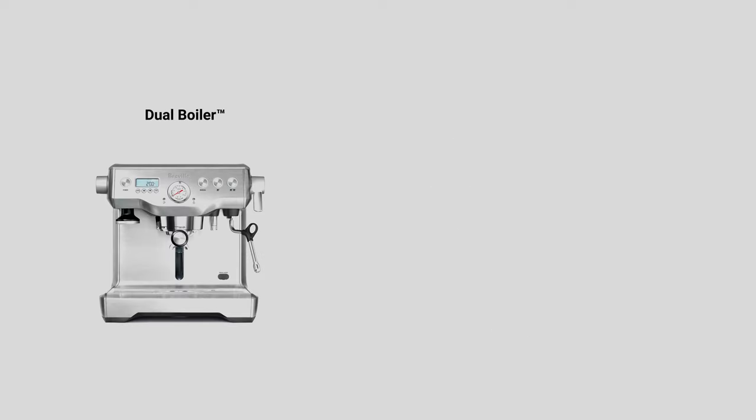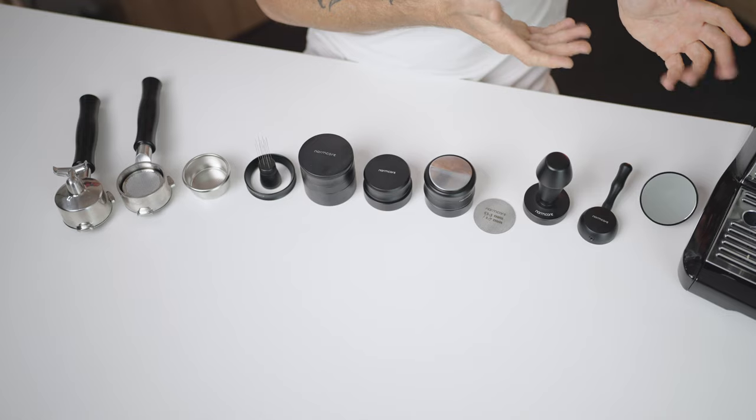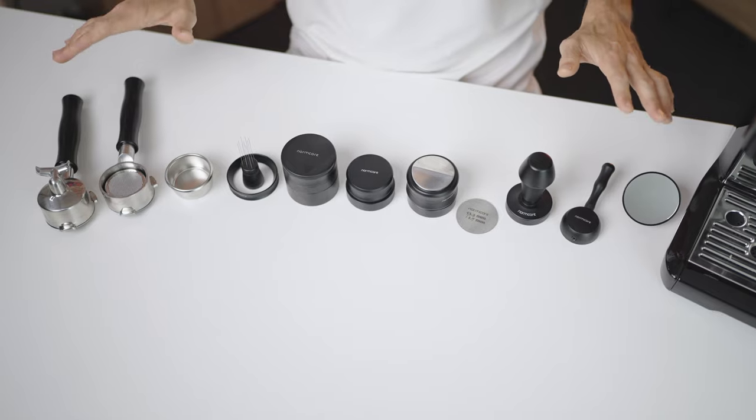There is also the Breville Barista Pro Dual Boiler and the flagship Breville Oracle that are 58mm group heads. However, all accessories are available for them as well.